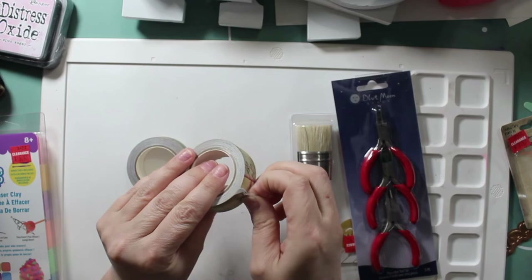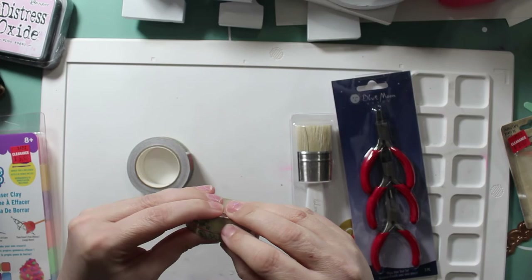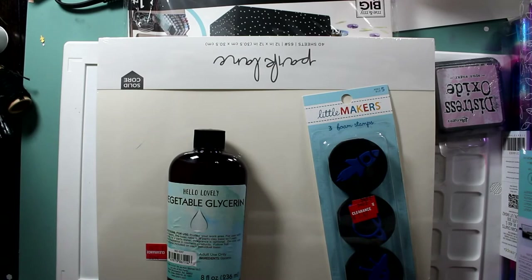I'm going to use mine for art journaling if I don't find anything else. That's it, you guys! I spent a ton of money but I got some really cool things. Hope you find some great stuff at your local Joann's and Michael's and get that additional 25% off clearance discount. Thanks, guys!